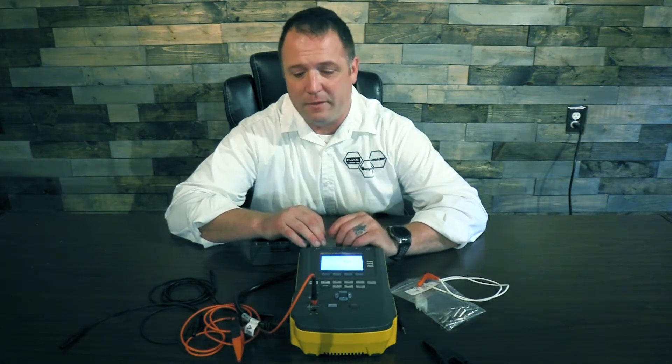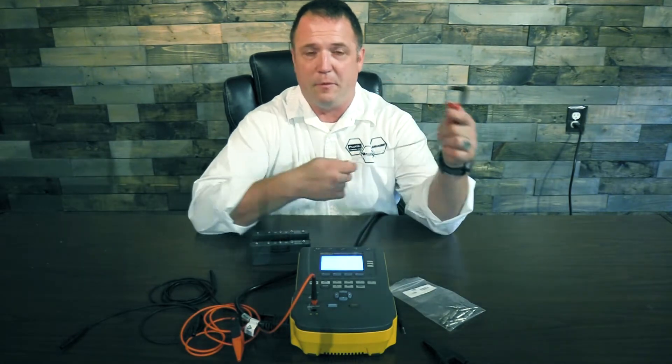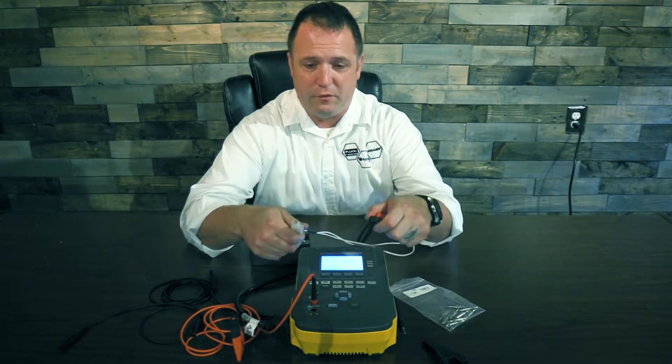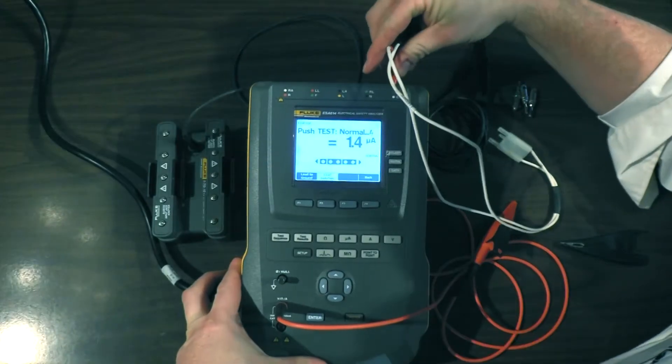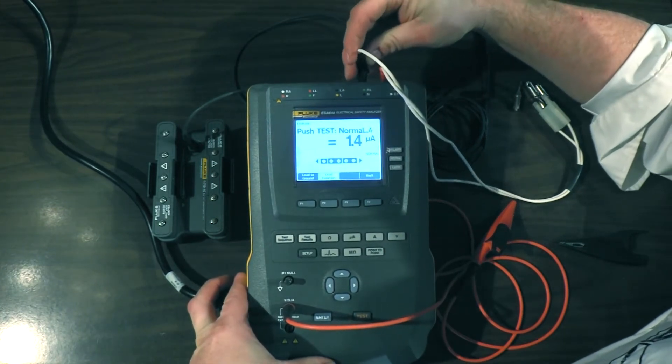We're going to assume our defibrillator is a three-lead or five-lead defibrillator. In order to do that, we're going to need a set of hands-free adapters. You'll get this from your Impulse 7000 — when you're done doing your discharge test, you'll take this out of the Impulse 7000 and simply connect these over here like this. This is our applied parts.